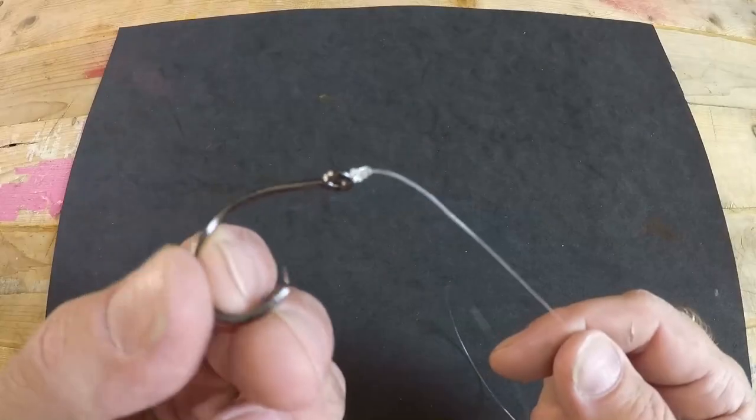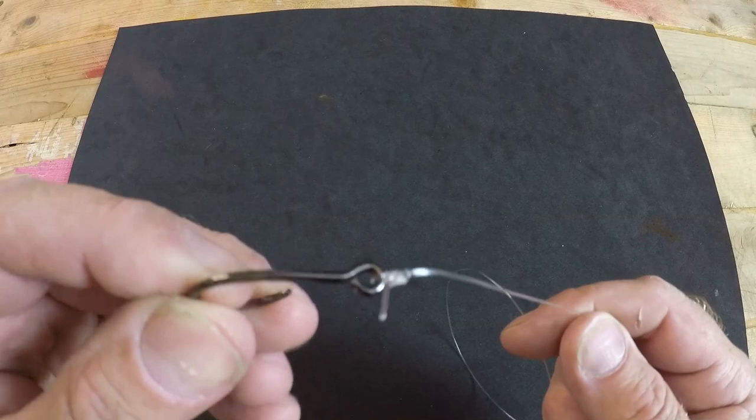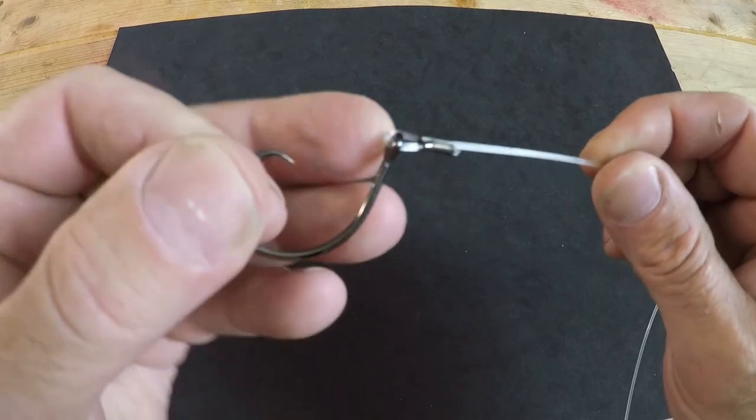So we're here to answer the question: what's better, tying a knot or using a crimp? Personally, this question is confusing to me because they're both good. Tying knots is great in certain applications and using crimps is great in certain applications. I think the more appropriate question to answer is: when is it better to tie a knot, and when is it better to use a crimp?